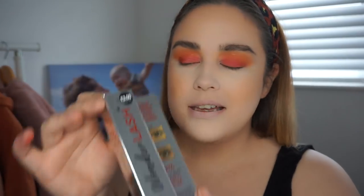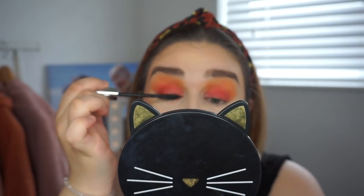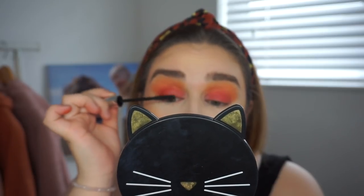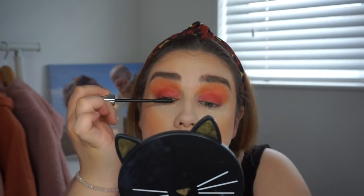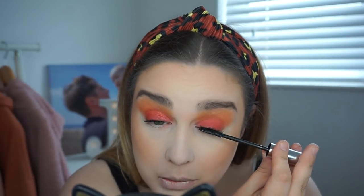I picked up the Wonder Lash mascara. I think it's been in for a while but I've never used it before — everyone keeps asking me about it at work and it sells out so quickly. The brush looks similar to the L'Oreal Telescopic. First impressions: I really like it. The brush is great and it's definitely done something to my eyelashes. No wonder everyone was raving about this mascara.